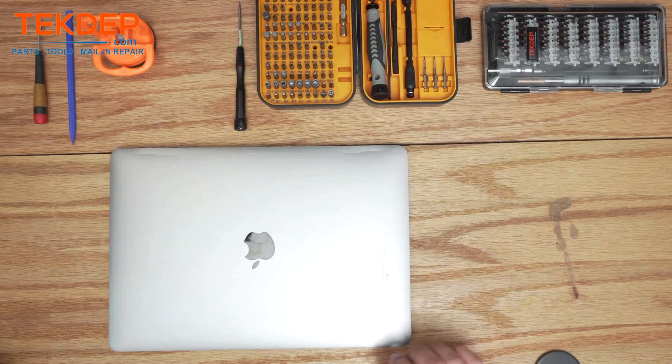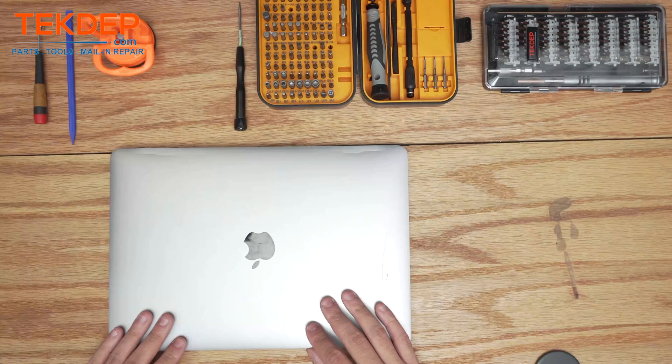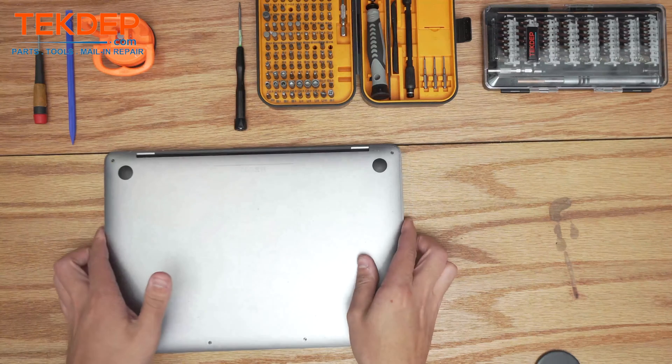Hey guys, welcome back to another Tech Debt Repair video. In today's episode we'll be working on a MacBook model A1708. This unit was mailed into us for multiple repairs — let's go ahead and get into it.